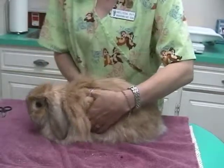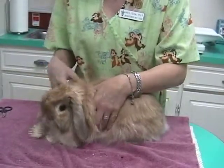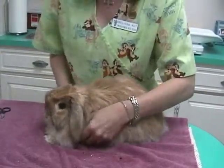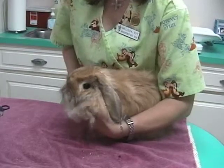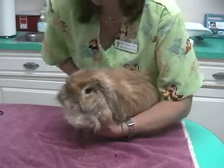So you don't want to put a lot of pressure or squeezing on their chest. When you do that it puts a lot of pressure on the heart and it can make their eyes bug out. So you want to support them underneath their front feet so that the pressure is not on their chest but it's distributed on their front legs.